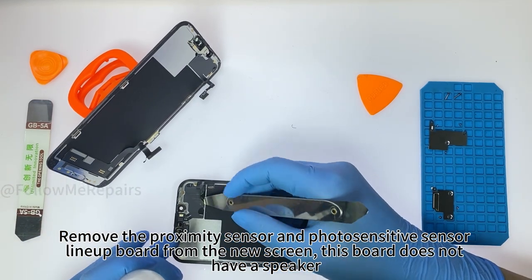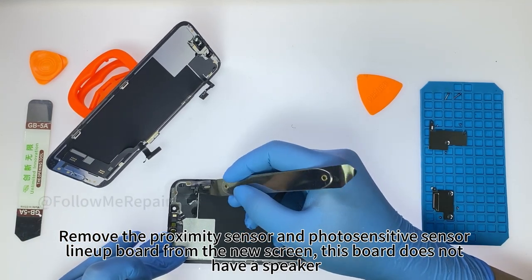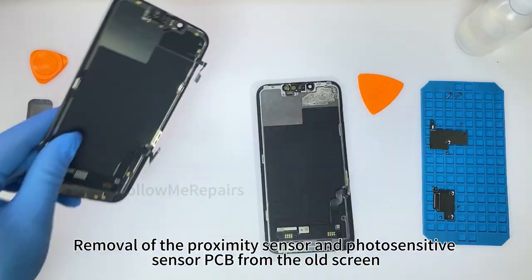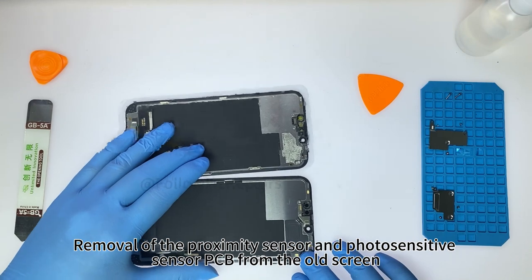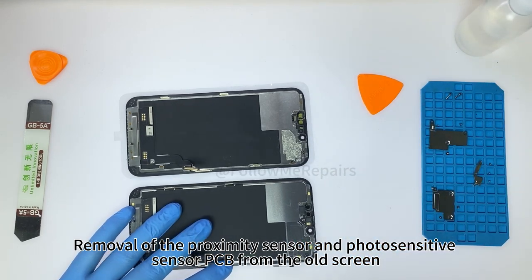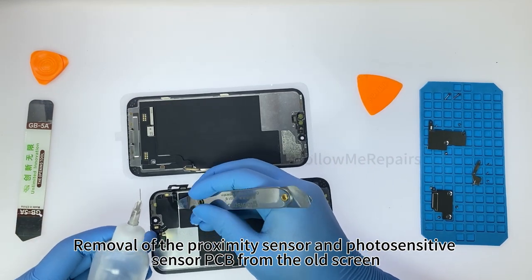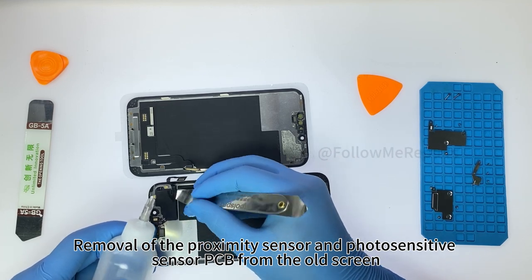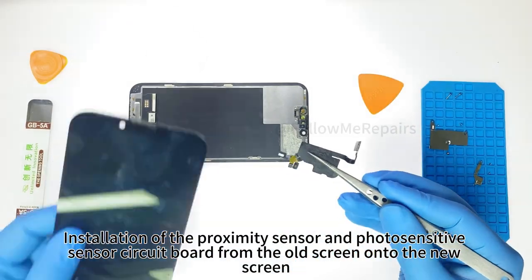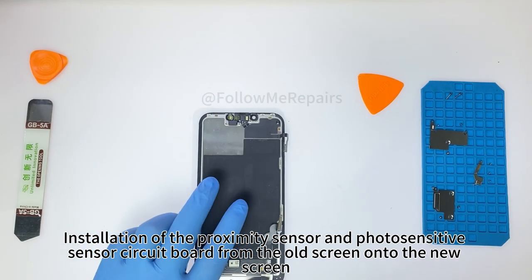This board does not have a speaker. Removal of the proximity sensor and photosensitive sensor PCB from the old screen, followed by installation of that PCB from the old screen onto the new screen.